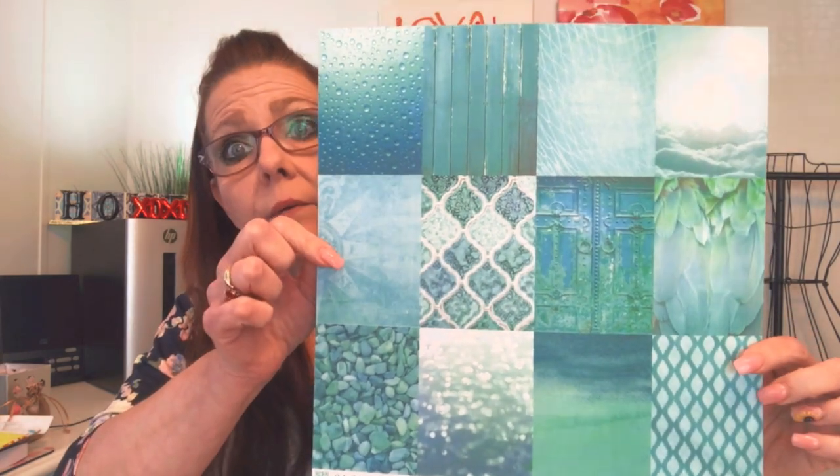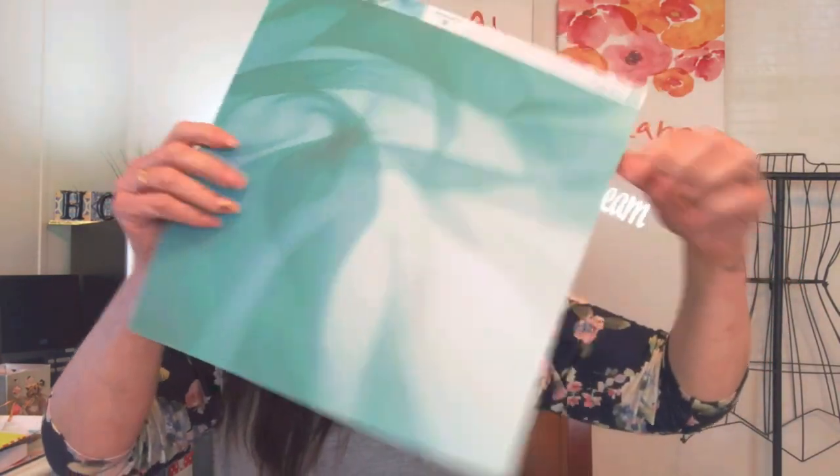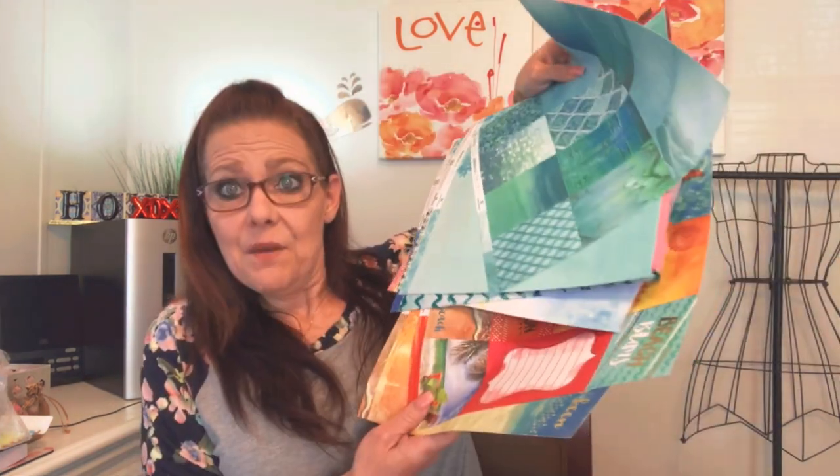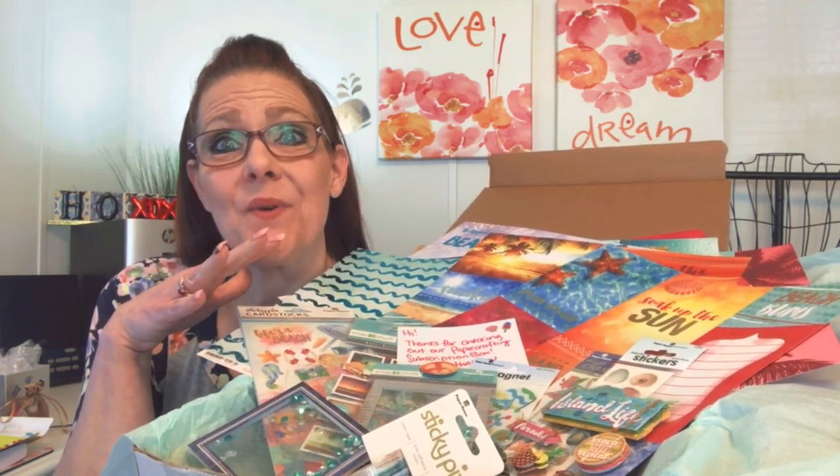This box is well worth the $29.99. If you are a scrapbooker, I think you will wholeheartedly agree. The vibrant colors in this box are above and beyond. I mean, the pages you get in this box for your scrapbook — eight pages! Here is all of the stuff I got to review, and this is what you will receive for $29.99.